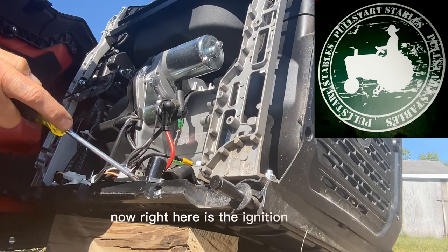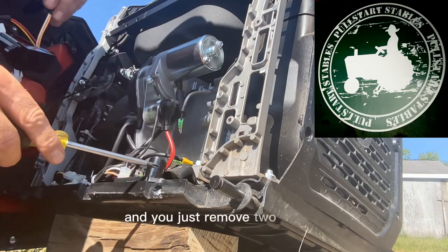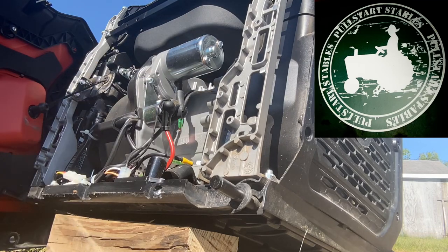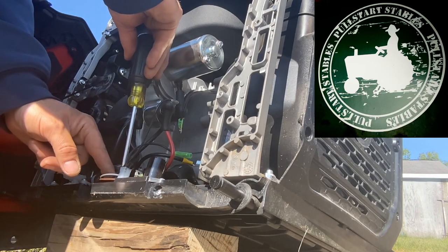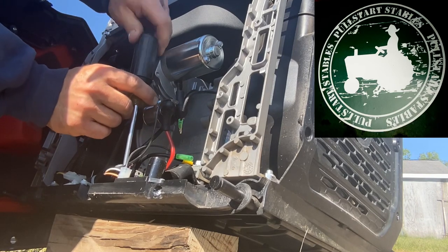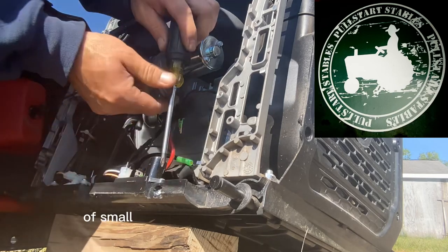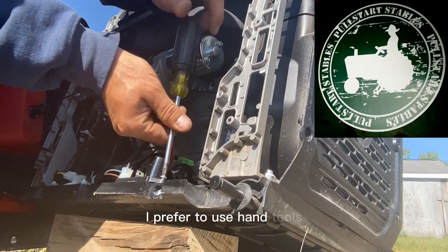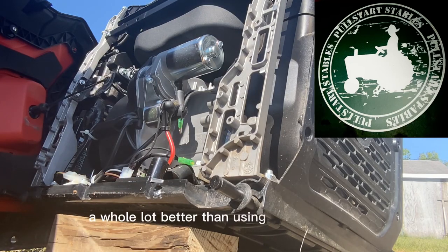Now right here is the ignition module. I've got a brand new one here — you just remove two screws and it's a plug-and-play system. When I'm working on the interior of small engines like this, I prefer to use hand tools. You just get a feel for things a whole lot better than using an impact tool.